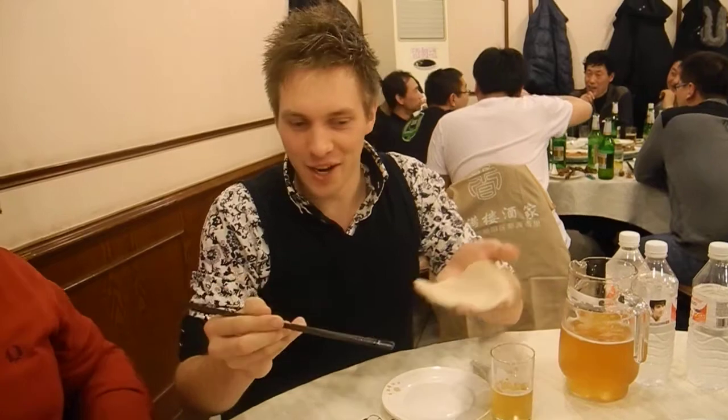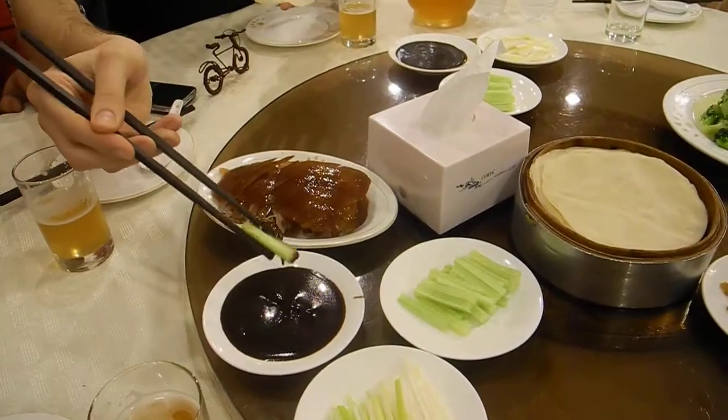You're going to explain it, I'm going to continue to talk about it. You're going to explain it. Okay, so, we first take vegetables. Put them in the sauce.